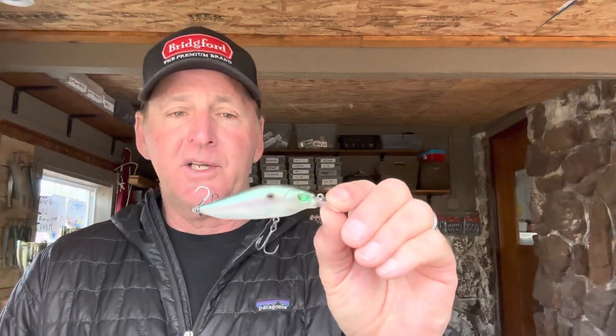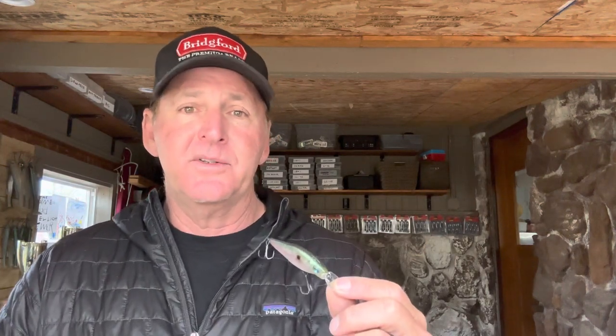I'll talk about water clarity and specific types of areas. Even though the Flap Slap is realistic and looks like a shad, I have not done that great on it in really clear water. If visibility is over four feet, I'll go to a straight jerkbait instead. But when water visibility is anywhere between about a foot and a half to three or three and a half feet, this is ideal — and in a lot of lakes across the country, that two-to-three foot range is common, so it works really well.